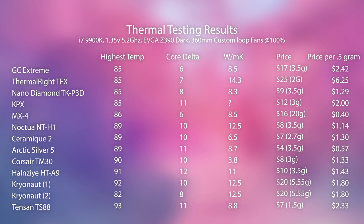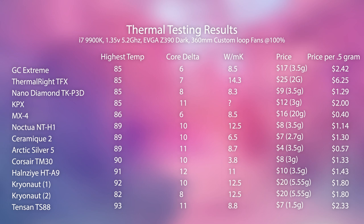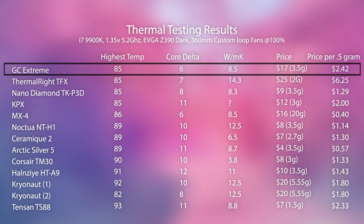Here are the results. Three of the top four thermal pastes are well-known name-brand products. The thermal conductivity rating from the manufacturer doesn't actually seem to mean much in practice. Of the ones I tested, the nano diamond paste would be both the best performer and the cheapest, at about $2.60 for a gram — which is pretty close to what you need for one application, though it varies by CPU size.